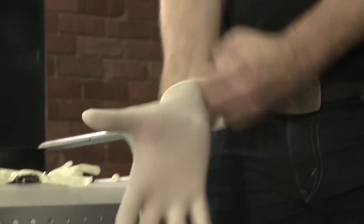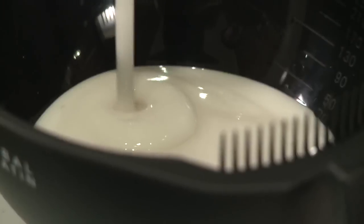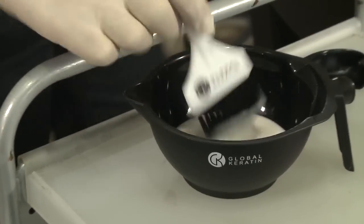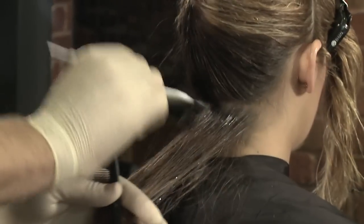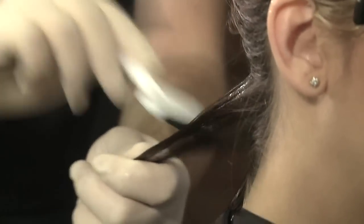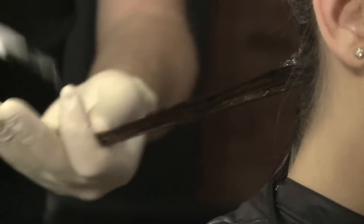Wearing gloves, shake the product well before opening and pour one ounce of the keratin treatment in an application bowl, adjusting the amount of product used according to the length and thickness of the hair. Start at the nape using quarter inch to half inch sections. Lightly apply the product with an applicator brush a quarter inch away from the scalp, then mid-shaft and then ends.